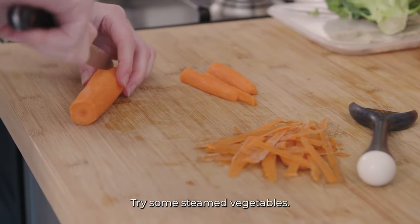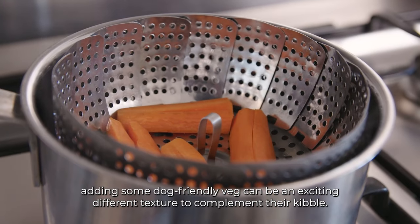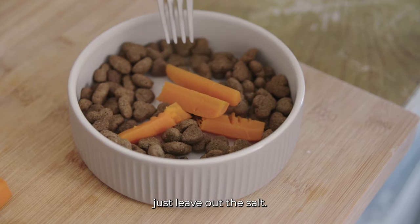Try some steamed vegetables. For fussy eaters who love their greens, adding some dog-friendly veg can be an exciting different texture to complement their kibble. You can always make extra when you're making your own dinner — just leave out the salt.